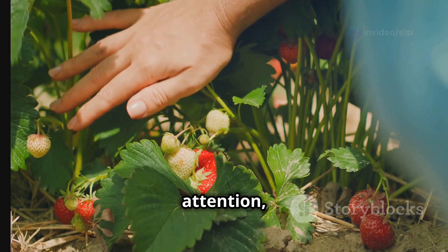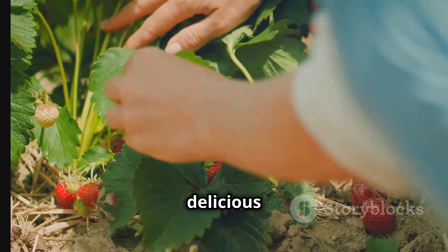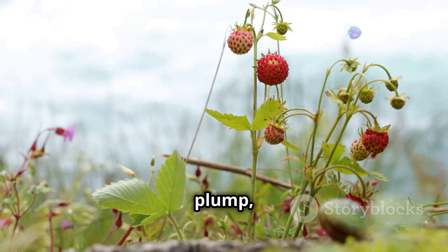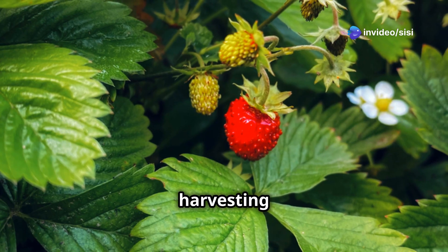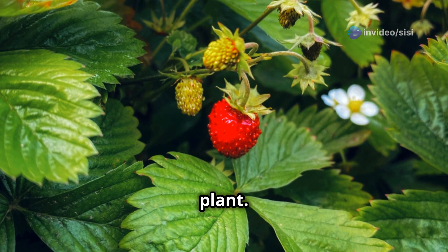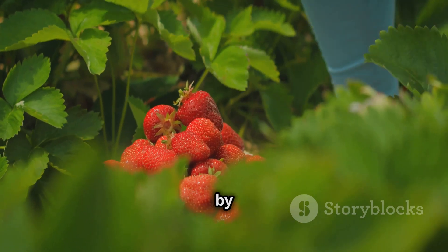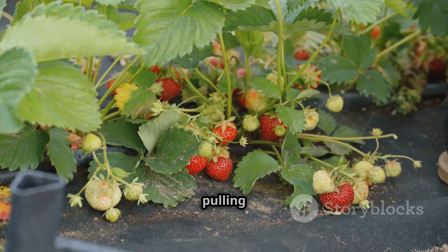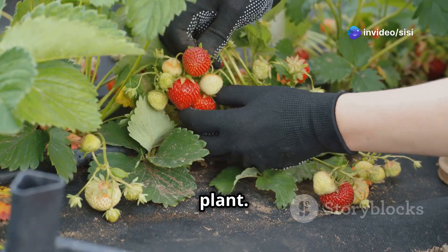After weeks of care and attention, it's finally time to harvest your delicious hydroponic strawberries. Look for strawberries that are fully red, plump, and slightly soft to the touch. Avoid harvesting berries that are still white or green, as they won't ripen properly off the plant. Gently grasp the strawberry by the stem just above the berry and twist it off the plant — avoid pulling on the berry itself, as this can damage the plant.